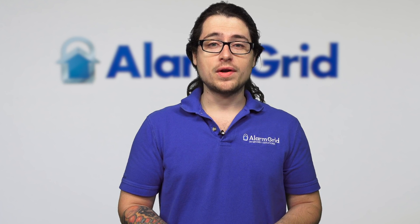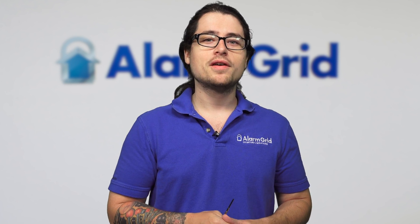If you did want to learn more about the GC3 or the GC2 — more about wiring, more about the sensors — you can check out our website, www.alarmgrid.com. If you liked this video, please like and subscribe. And if you want to be notified whenever we release more content, hit the bell notification down there. Thank you very much and have a good day.